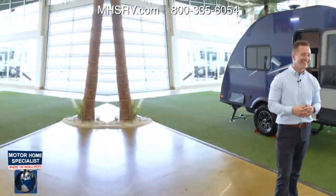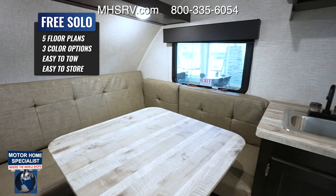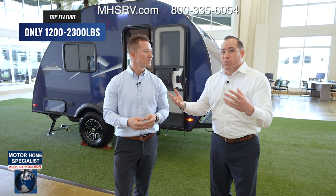You've got those American colors in there too, that's great. The cool thing with the FreeSolo is it's something that's lightweight and affordable for the whole family. If you're new to the RV industry, you can pretty much tow with any tow vehicle that has a hitch, because the OG only weighs approximately 1,200 pounds, all the way up to the full-size FreeSolo weighing in around 2,300 pounds.